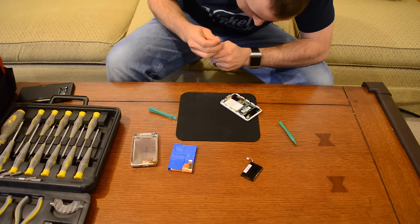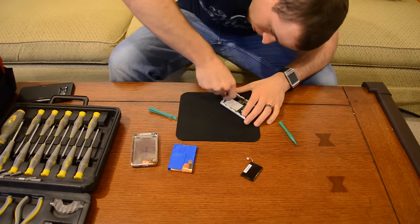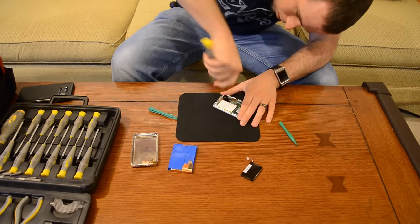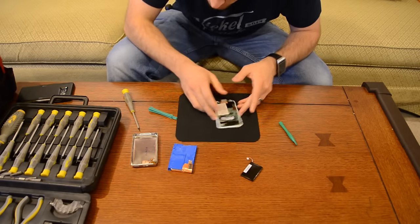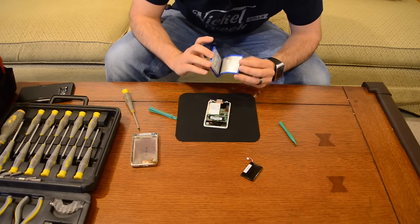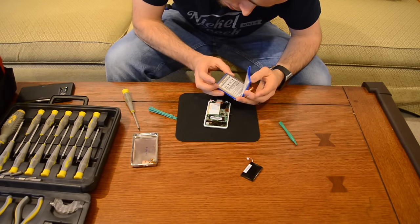Let's put the screw back in for the logic board and tighten it down — not too much tension. Now reattach the hard drive. You can see the hard drive has all this rubber padding on it; that's shock protection. And look at that — Toshiba disk drive, made for Apple. That's kind of interesting.